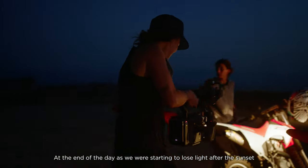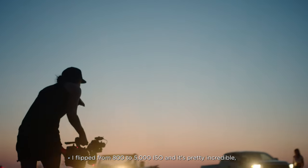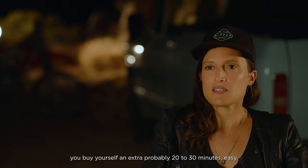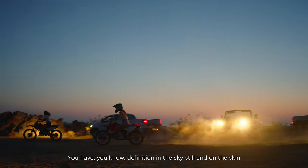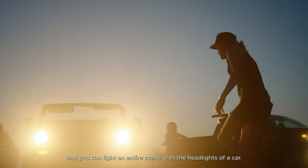At the end of the day as we were starting to lose light after sunset, I flipped from 800 to 5000 ISO and it's pretty incredible. You buy yourself an extra 20 to 30 minutes easily — you still have definition in the sky, and you can light an entire scene with just the headlights of a car.